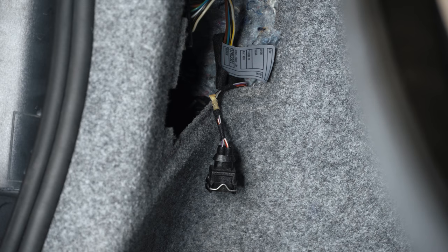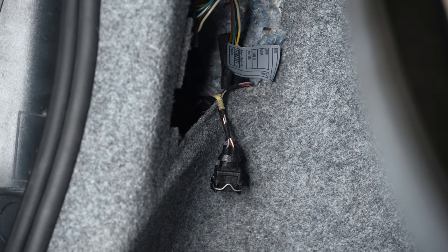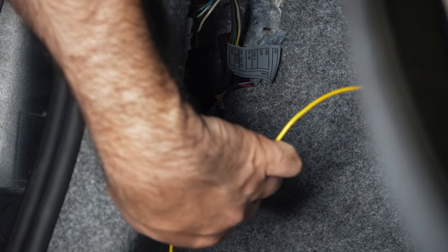The harness I pulled out there is for the exhaust flapper — it opens up your exhaust valve in your muffler, and that is a good 12-volt source for switched ignition. I'm going to run my yellow wire over to this.